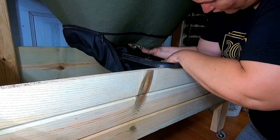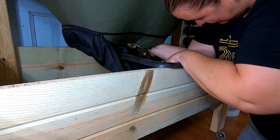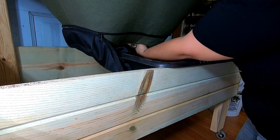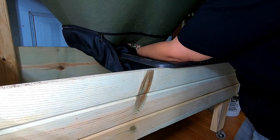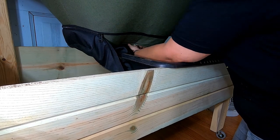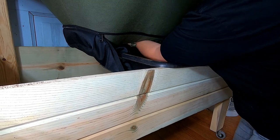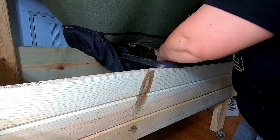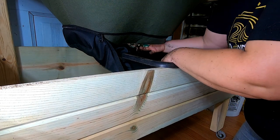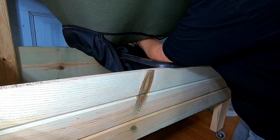Looks like the stuff that I'm getting out right now is going to go right back in the top, which is not unexpected. I think when I did my first harvest of the Urban Worm Bag back in the day, I had the same experience. Alright, I'll try and get all of the paper and stuff so we don't see this again.